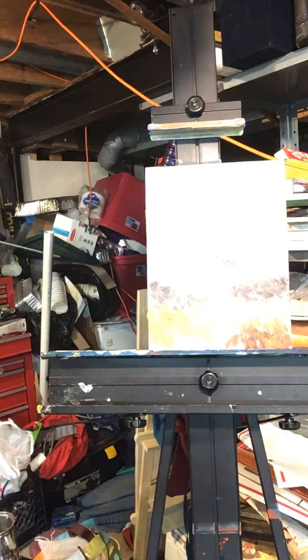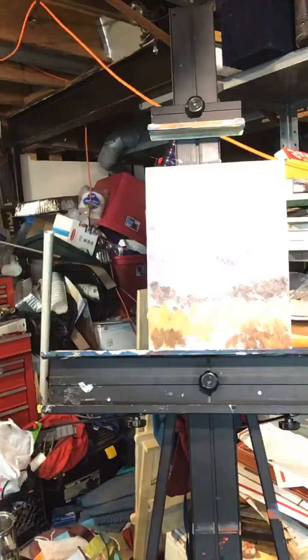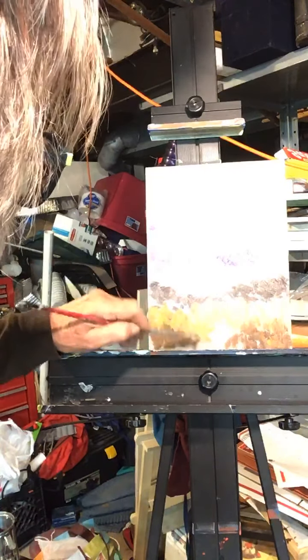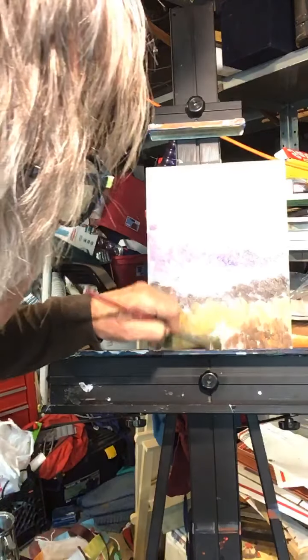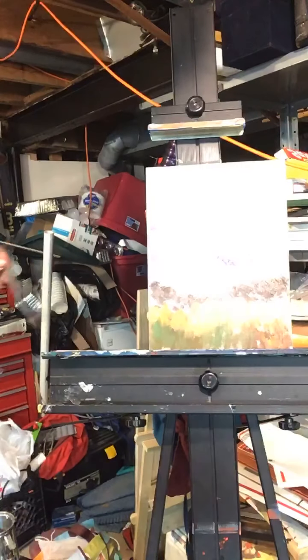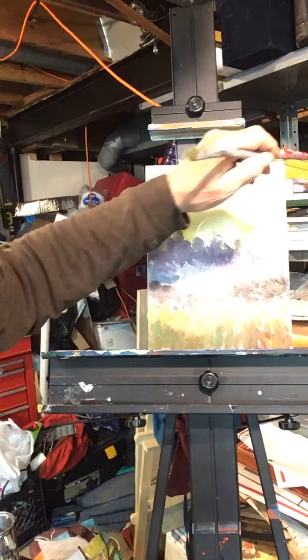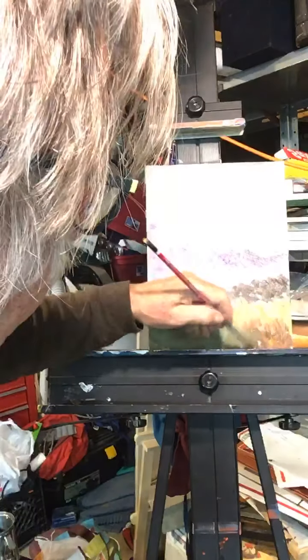I've got a bunch of different colors going on over here. I don't necessarily mix a color fully — I can come over here with a little bit of brown, put some orange in there, how about some green? We got green up here already, right? We're going to put some green down here too. This green is picking up this green and it's complementing the two greens. Yeah, buddy — but it works.